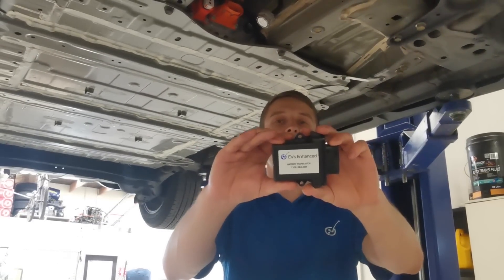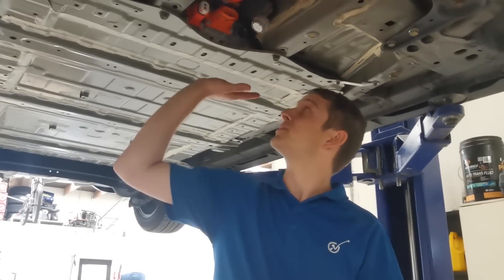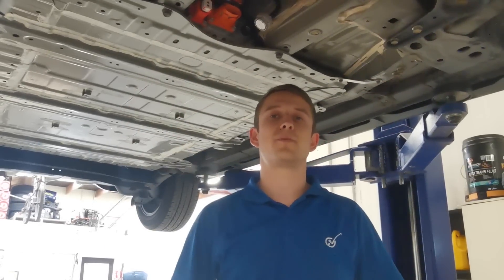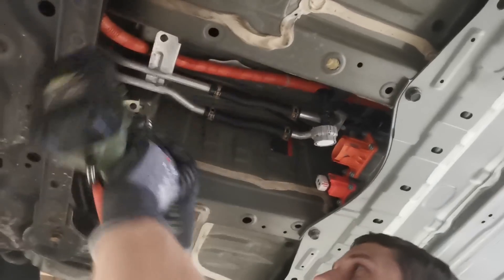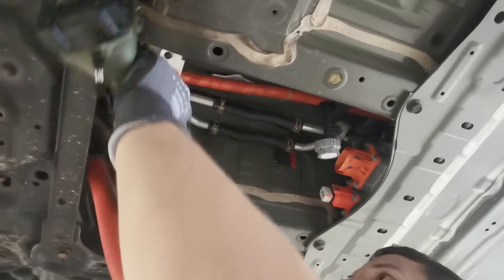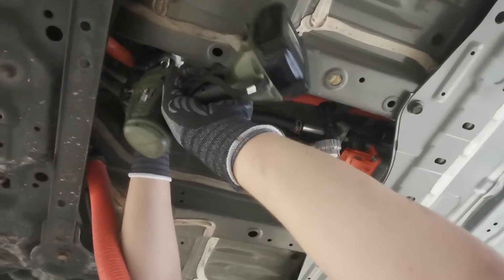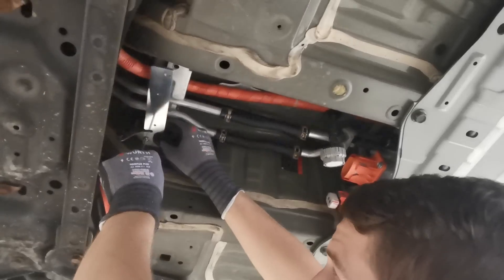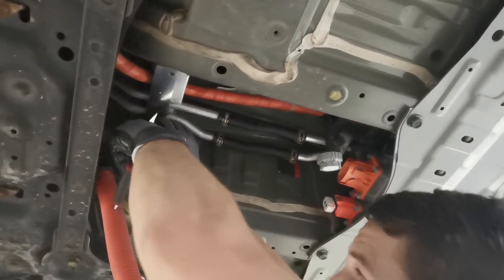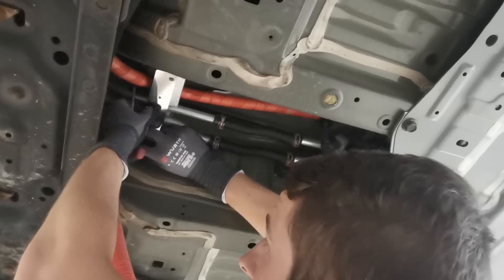This brings us to the most interesting device we'll be using today for our upgrade — the EVs Enhanced HV Battery Translator. This unit sits in between the battery pack and the vehicle, allowing all systems to run happily and error-free as if the original battery pack was fitted. The translator kit is available in several configurations. Today we will be using the full loom kit, which includes the translator module, mounting bracket, fasteners, and full loom to allow for simple plug and play installation.